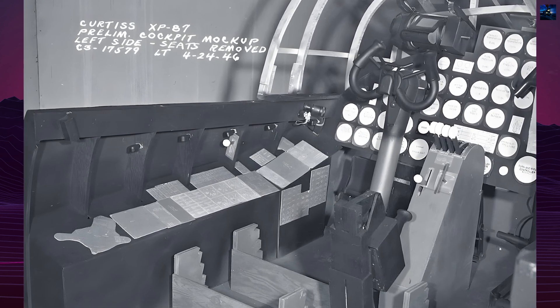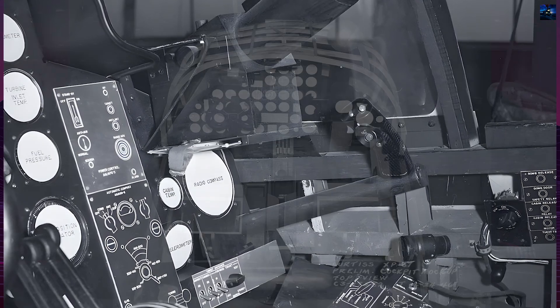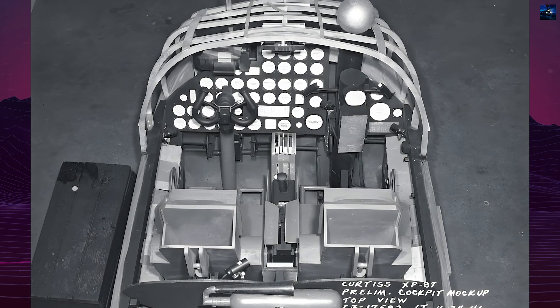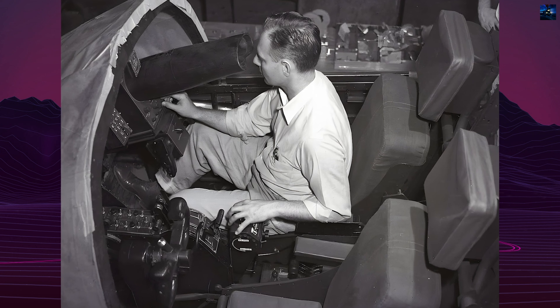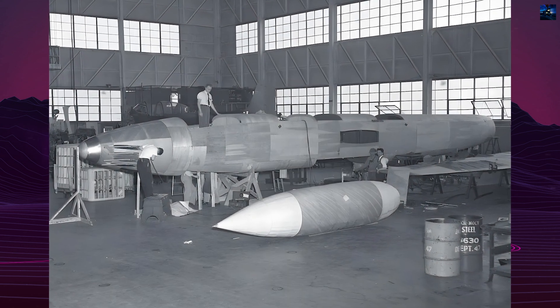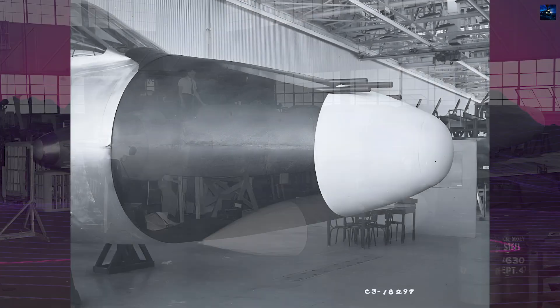The XF-87's development began in response to a 1945 United States Army Air Force competition for an all-weather fighter bomber. Initially, Curtis Wright proposed the Model 29, a jet-powered attack aircraft designated XA-43. The requirement was later modified to stipulate a jet-powered night fighter, leading to the Model 29A, designated XP-87 Black Hawk. The United States Army Air Force favored Curtis Wright's proposal to keep the company afloat, canceling the XA-43 project and transferring funds to the XP-87.